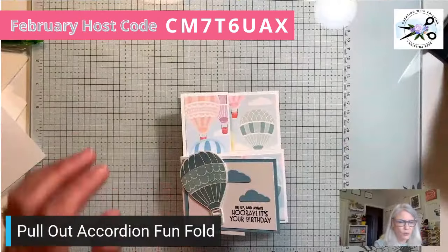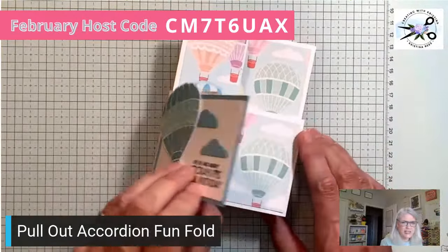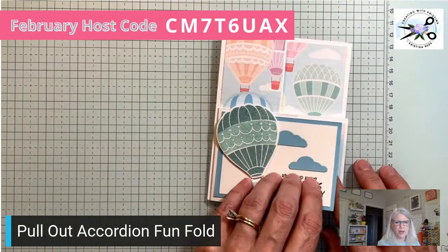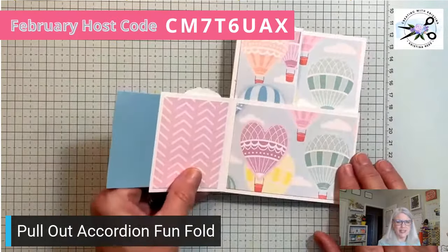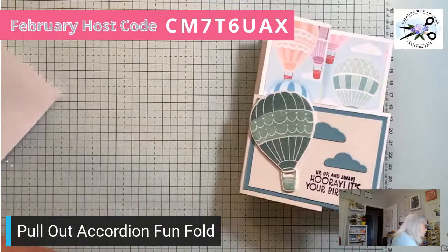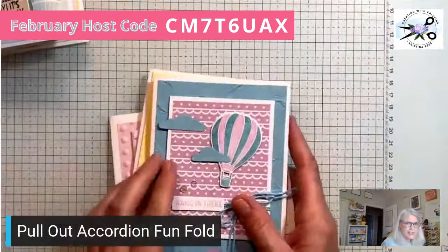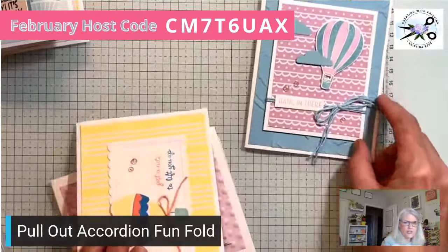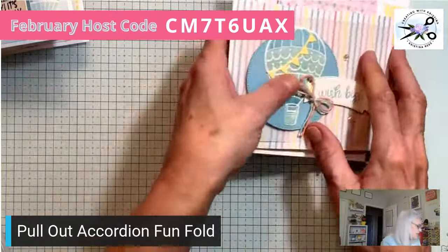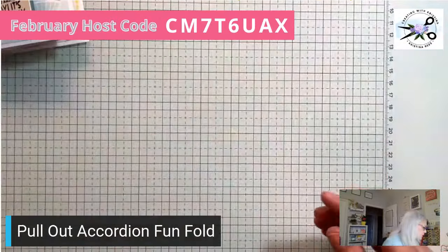Now let's get on with today's card. This is the card we're making — you open it up and it's like an accordion. I got this from Sharon Armstrong. These are the cards in the February card kit. You'll be able to make eight cards, two of each. The hot air balloon is the stamp set we're talking about, and these are the dies that go with it.